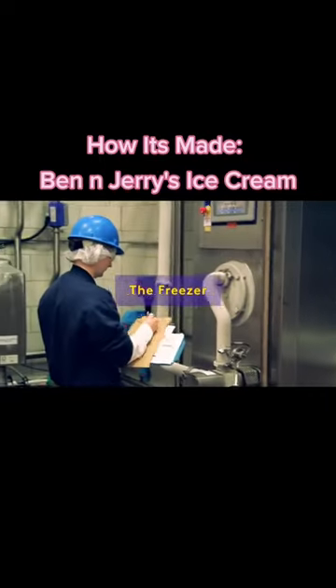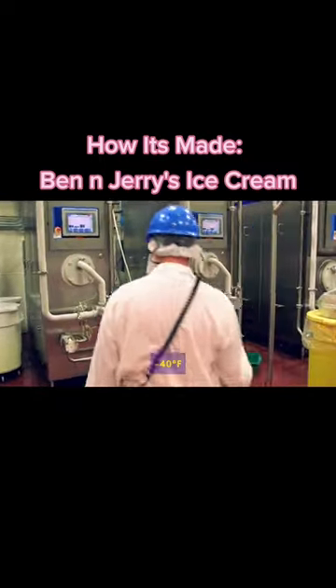Next, it goes to the freezer. At Ben & Jerry's Waterberry Plant, the freezers are 40 degrees below zero.